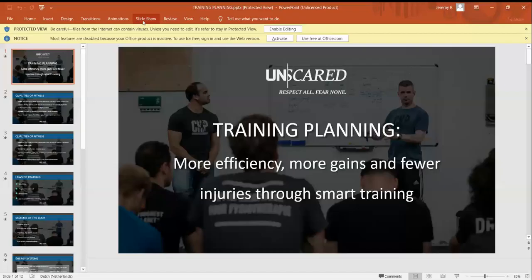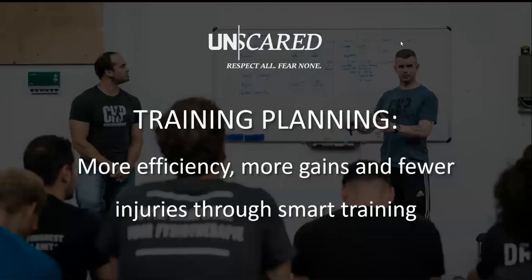I'm going to run you through a few slides here. Awesome title: 'More efficiency, more gains, fewer injuries through smart training.' To some extent, if you're training at Unscared you already have good programming, and even if you have a different coach I would assume they take these principles into account. The biggest challenge is when you try to combine different sports or when you train many times in one week - that's when it gets a bit hard, because you want to make sure you're very efficient, you don't hurt yourself, and you get everything you can out of training.